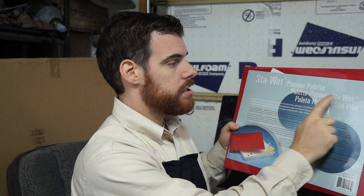Occasionally, one of the things I'm going to be doing on my channel is reviewing some products — things related directly to being an artist, generally things directly related to painting. This is one such product: the Stay Wet Premier Palette.